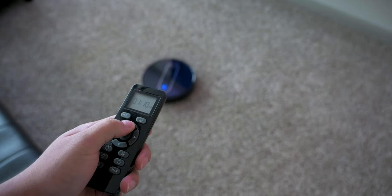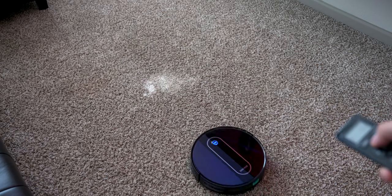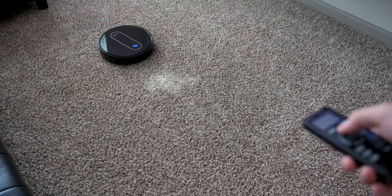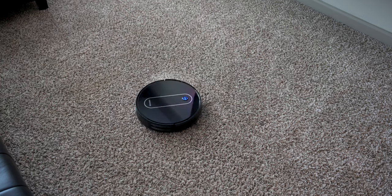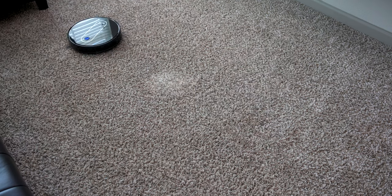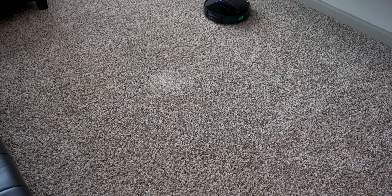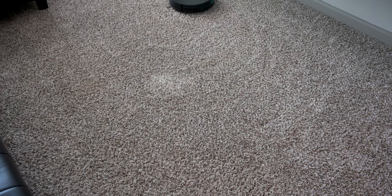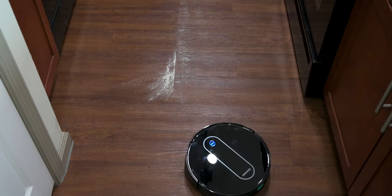To visually show suction power, I put powder on the carpet and controlled it with the remote. It picks up a bit but misses most of it and actually pushes some powder away with the front brushes. I had to go over multiple times, and even max mode didn't help much. Spot cleaning was needed to get the pushed-away powder. On hardwood, it picked up most of the powder but also pushed and pulled a lot of it around.